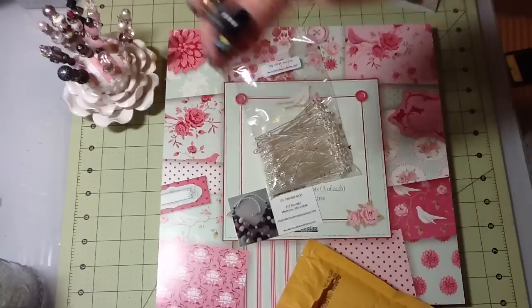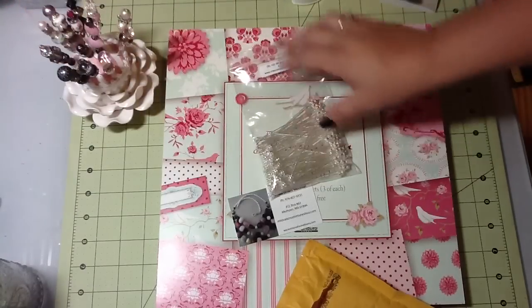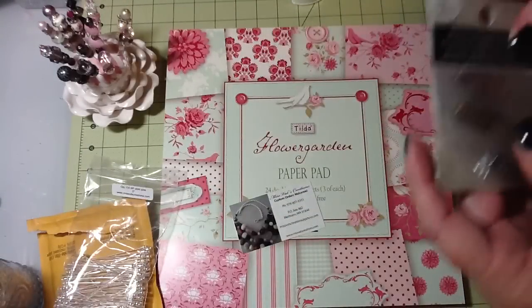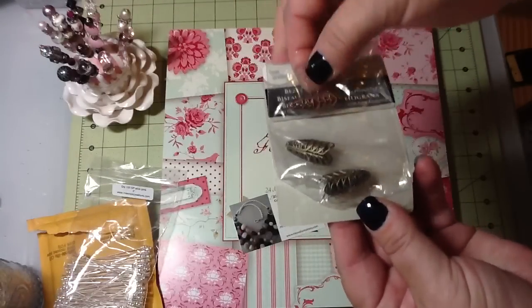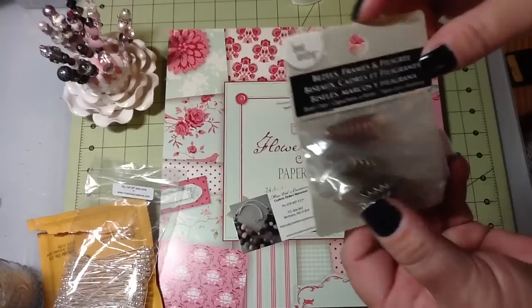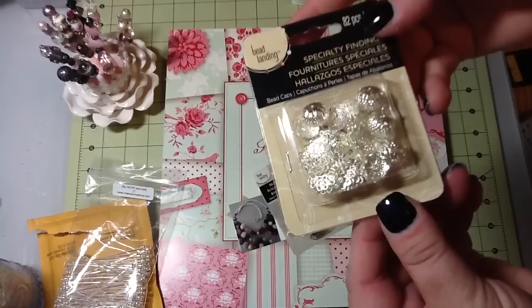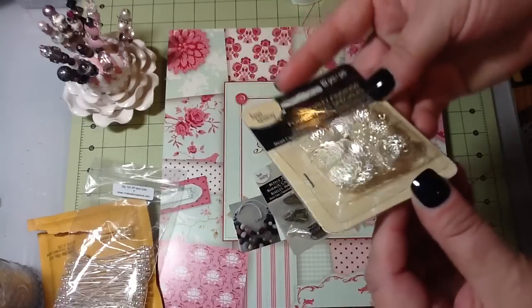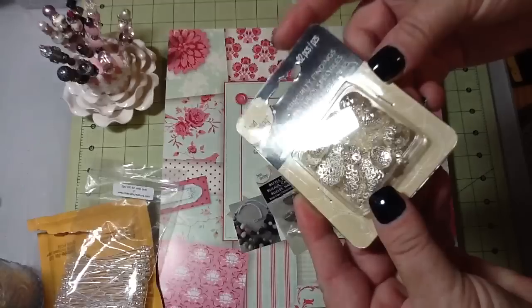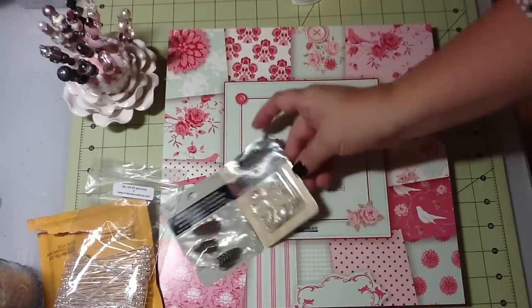I went to Michaels and got some more of these little bead caps — there's 12 in here and I think these were 30% off. I also found these — there's 82 pieces. These weren't on sale but I thought these would look really pretty on the stick pins too. I think these were $3.99.